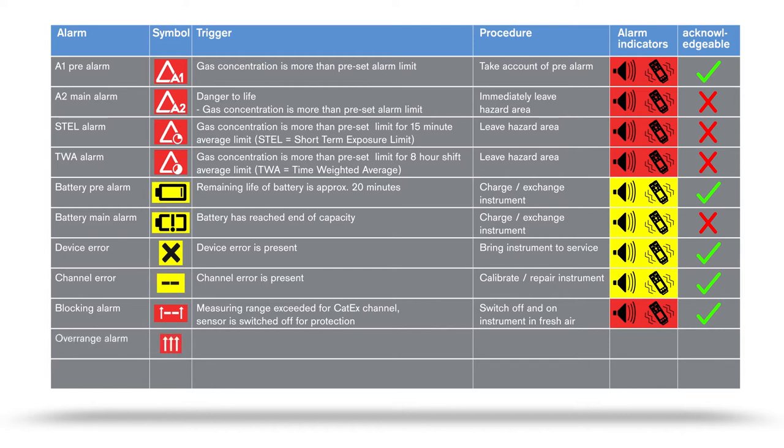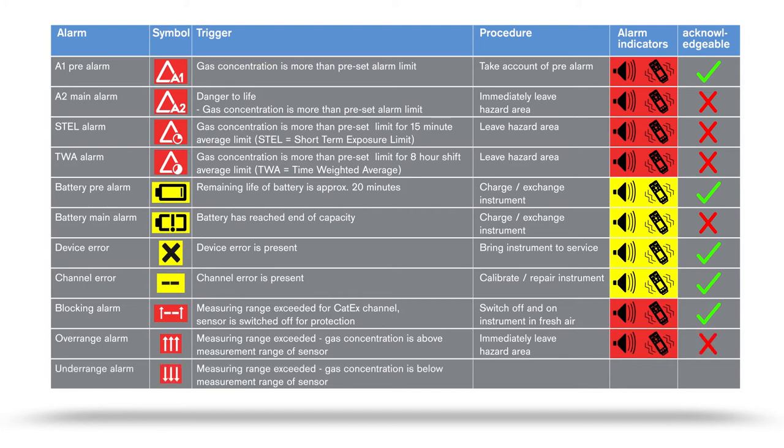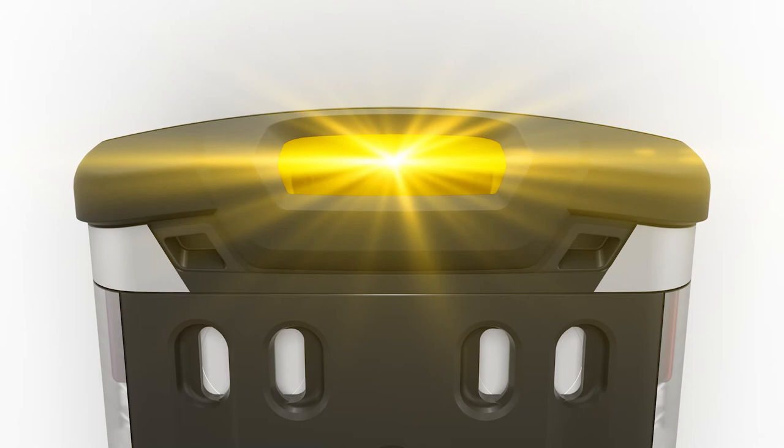An overrange alarm is triggered when the measuring range has been exceeded; the ambient air contains concentrations that exceed the measuring range of the sensor concerned. Leave the hazard area immediately. If the measured value falls into the negative range, a so-called underrange alarm is triggered. This can occur if a fresh air calibration has been carried out in a range within which concentrations were already present; please carry out a fresh air calibration in an area where fresh air prevails. In case of a special state, the audible operating signal is deactivated. Special states are indicated by a yellow visual signal on the top LED; no alarm is triggered.